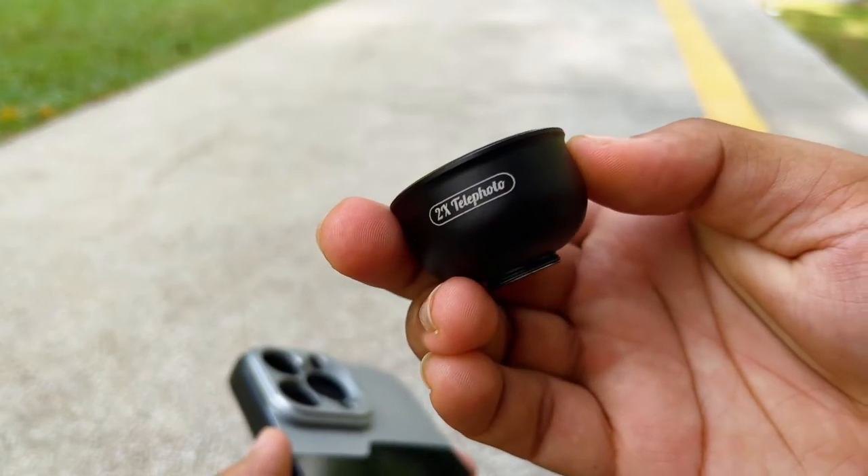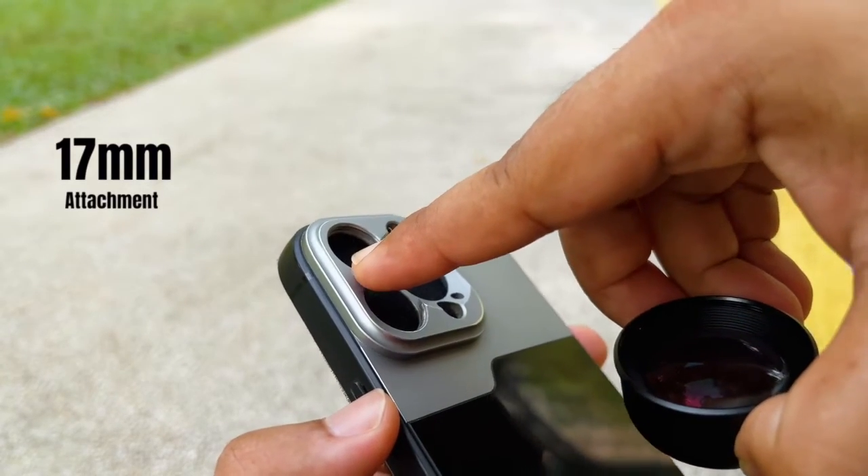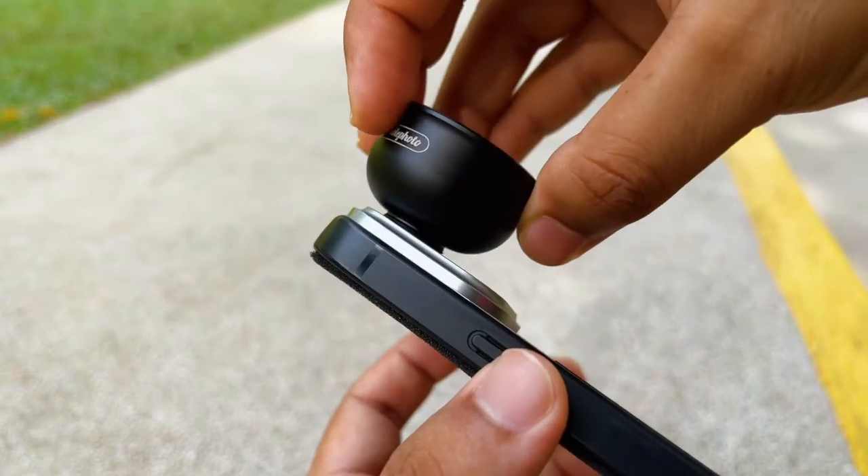One more thing I forgot to mention: this lens actually has the 17mm attachment. So you need to have a specific case with a 17mm attachment.